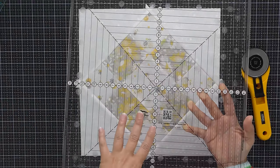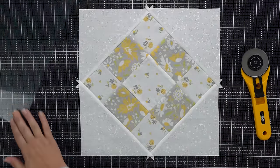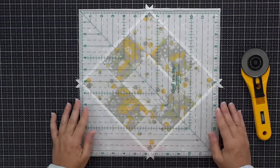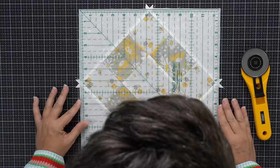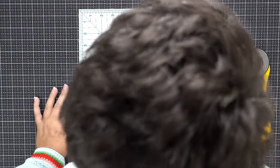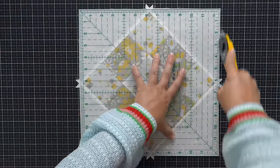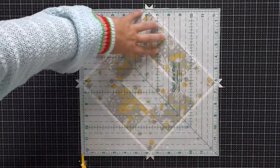This Creative Grids is more what I would look for in a 12 and a half inch square ruler if I was purchasing that size for the first time. I really like having the exact size I need for trimming blocks down because it makes it so handy. So I put my ruler on here, get it where I want it — I'm happy with those two top corners — and then I'm just going to trim this all up.